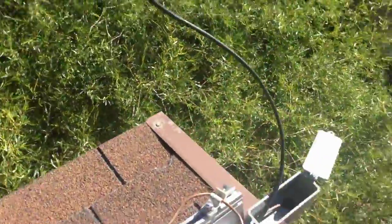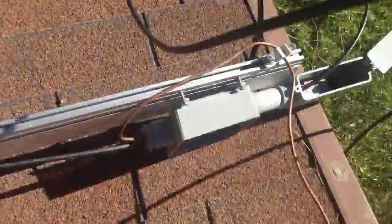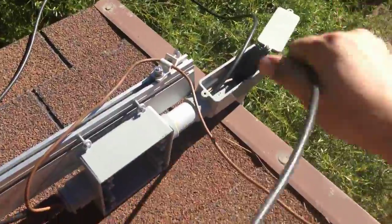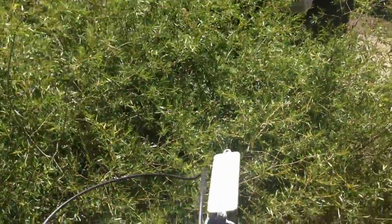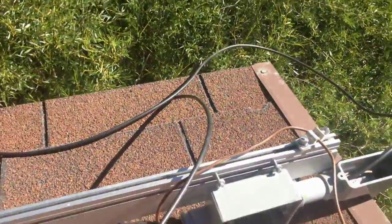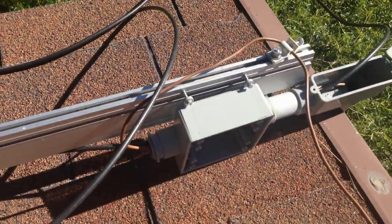I'm just pulling the positive DC wire through now — I'll let gravity take it down rather than using a fish tape. I'll tape it to the negative wire and run them together down through the conduit.